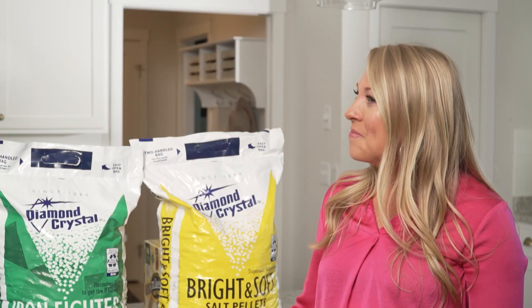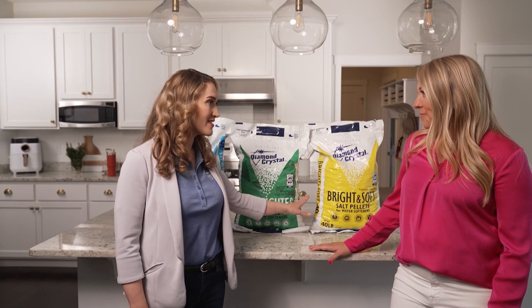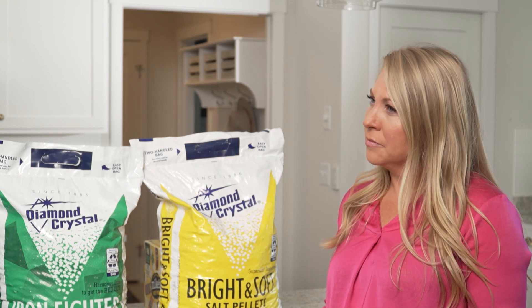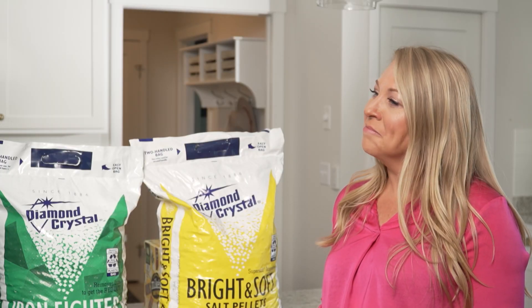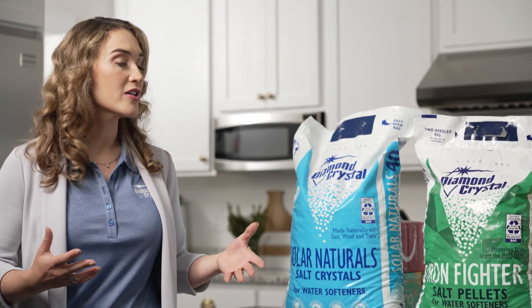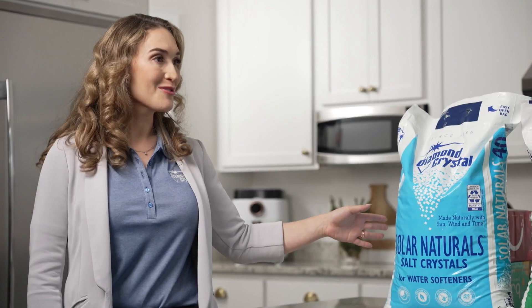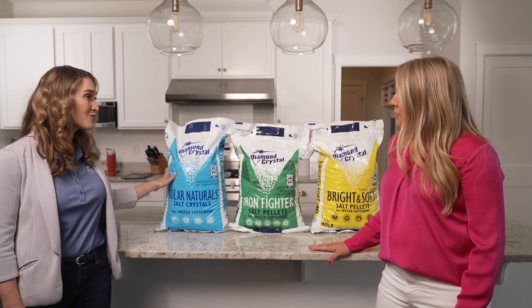I'm really excited to share with you three of our premium purity water softening salts from Diamond Crystal. The first one is Bright and Soft, which helps reduce the buildup of scum and calcium around the fixtures and gives you a difference in your water that you can taste and feel on your skin. The second one is Iron Fighter, really for homes that have iron in their water — you know you have iron when you get that red rim of rust in the bathtub or around the sinks. The last one is our Solar Natural Crystals, which is unique because it's made naturally through sun, wind, and time.